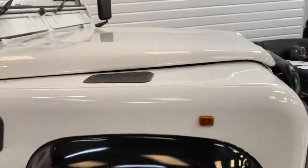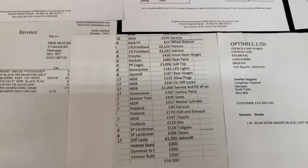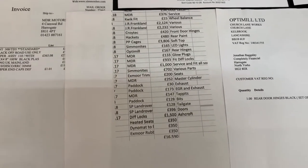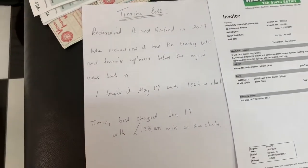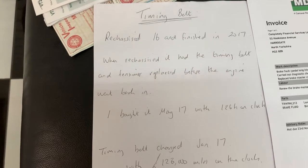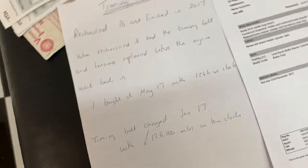I'm just going to take you across to some of the paperwork so you can see what the money's been spent on. The previous owner very kindly provided a spreadsheet list — the total he'd spent was £16,590. In the year prior to that, the previous owner had written a letter confirming it was re-chassied in 2016 and finished the year after, and at the same time it had the timing belt and tensioner replaced before the engine went back in.